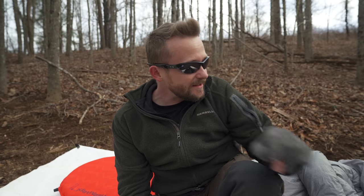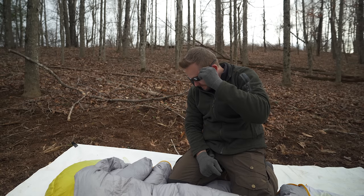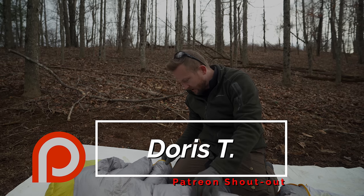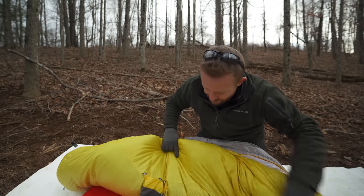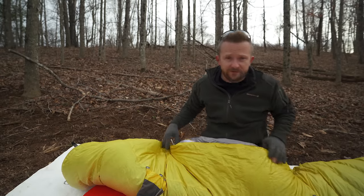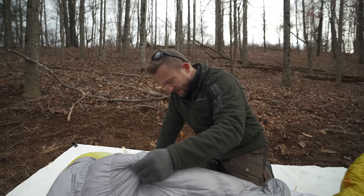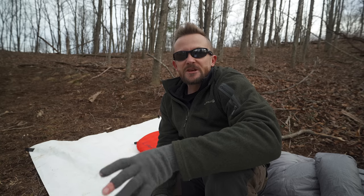Specifically with bivvies, the way the down has been treated really does work well in those damper situations. Another pro is the quality — the craftsmanship is very good. I do have one loose thread on the inside that is tied off but sticks out a little. On the outside I see no issues with the sewing. I've had very little down loss with this bag — even looking at it now, I do not see any goose down coming through.